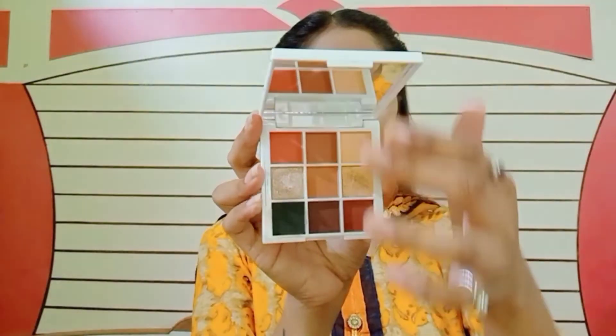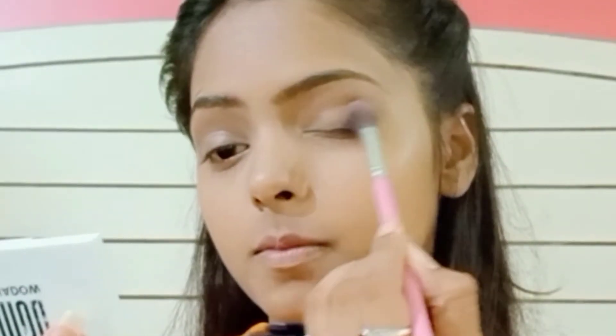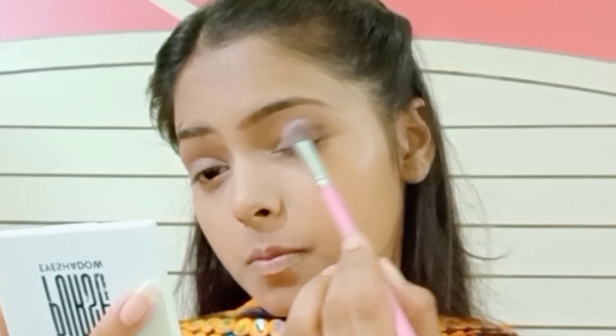Now I'm using this Mars palette, taking the center shade and putting it all over my eyes. Then I'm taking the darkest shade of this palette — that is brown — and applying it in the outer corner.